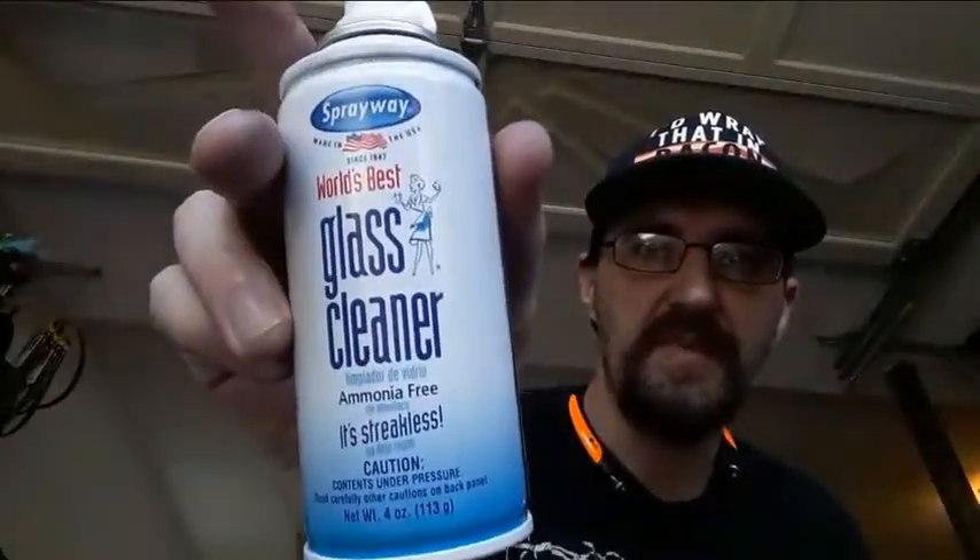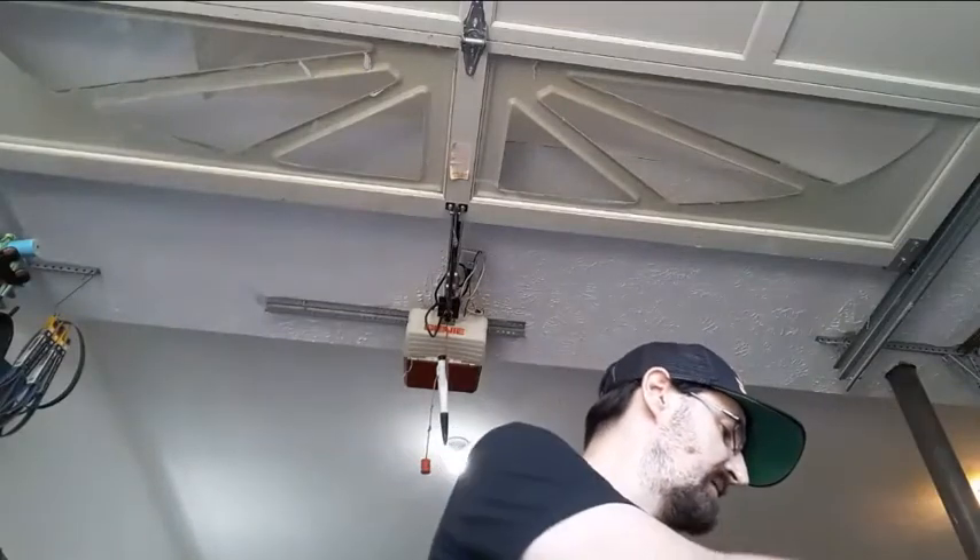This is a Spray Away glass cleaner — it foams up, and this stuff will get things, especially non-porous surfaces, unbelievably clean. I normally use this on my car windows; when I'm done I have to touch them to make sure they're rolled up, it gets them that clean. The trick on car windows is just balled-up newspaper — go side to side and up and down with it and eventually you'll get where you want to go.